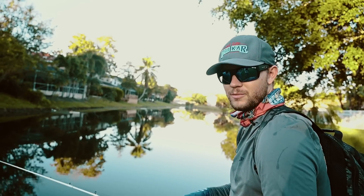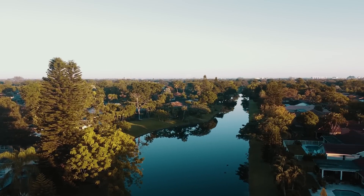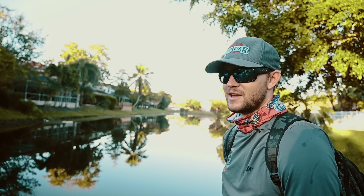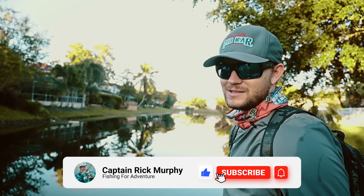Hey guys, Collin here with Sportsman's Adventures Real Life. Today we're doing some bank fishing in the Coral Springs Tamarack area, looking for snakehead. We've done a video before for snakehead from the kayaks, but this time we're hopping in the car, driving around town looking for waterways like this and just casting a line. Hopefully we can get hooked up — stay tuned for more.